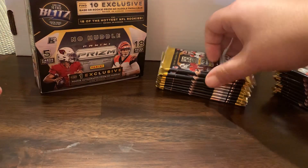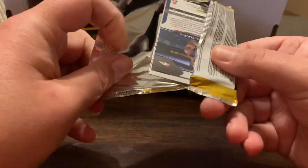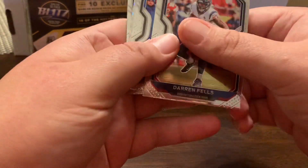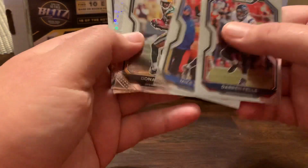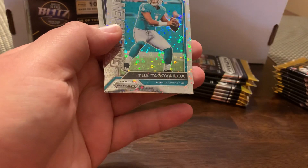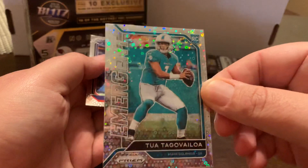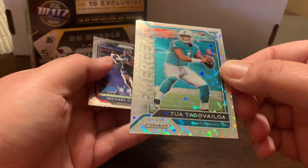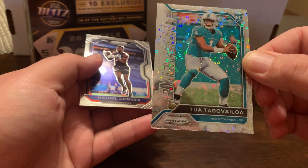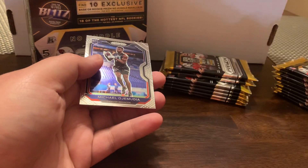Jeff Okuda. So even if you get like a base — you know, Justin Herbert — you're probably talking, I haven't really seen what they're going for, but has to be over $100. Darren Fels. Mike Williams. Donald Driver. Oh, there's a nice one — that's going to be the Emergent Rookie. That's the No Huddle, two of them. I don't know what these are going for, but that card's got to be $100 at least. Super sharp. And those are not numbered.